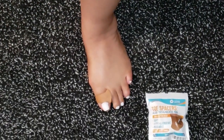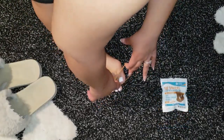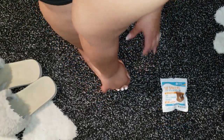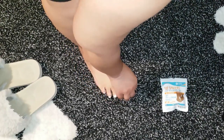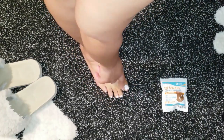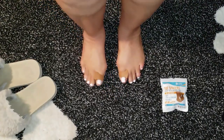What I love most is how easy they are to use. Just slip the loop over your toe and the soft gel pad does the rest, keeping everything nice and aligned. Whether you're doing yoga, taking a walk, or just lounging at home, these spacers stay in place, reducing friction and pressure.